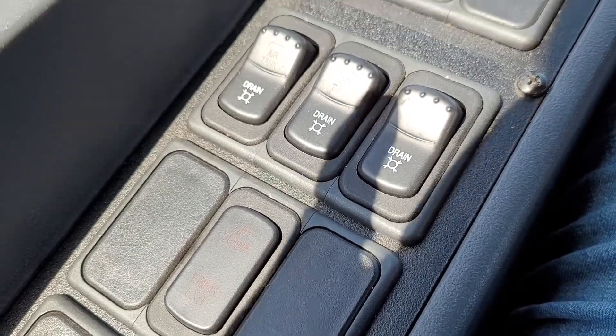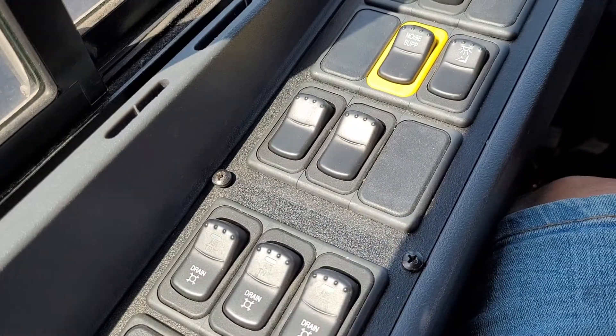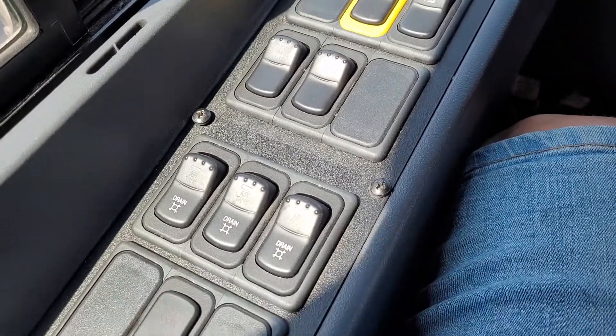Good morning, or actually good afternoon boys and girls. Today I'm taping up one of our electric buses, but I thought I'd show you the inside.